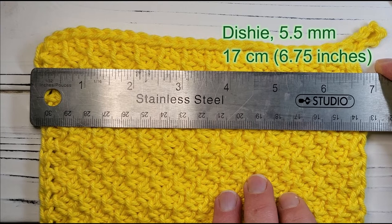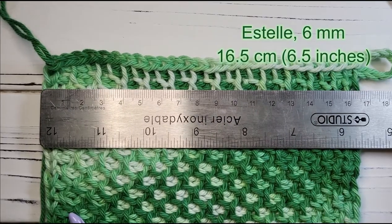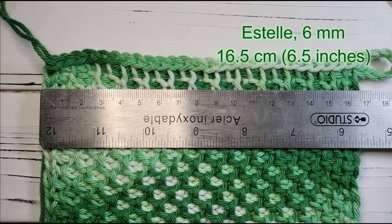A quick note on gauge: I like a smallish dishcloth around 17cm square. With the slightly lighter weight Dishy, I would use a 5.5mm hook and probably add one additional stitch. With the other cottons, a 6mm hook and the instructions as written should make a good size. But do check out that size — it might be a little small for you.